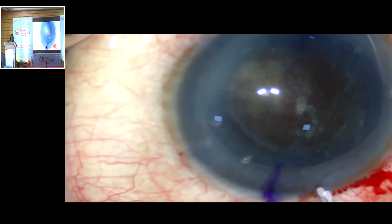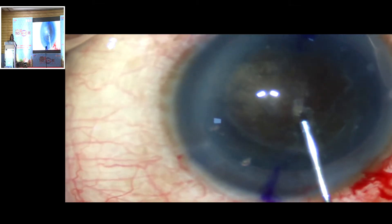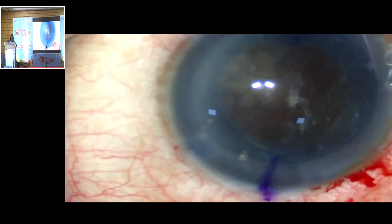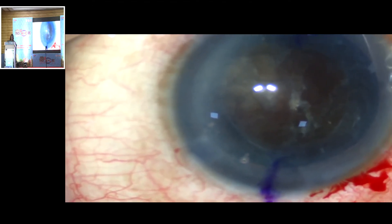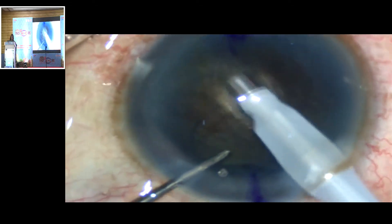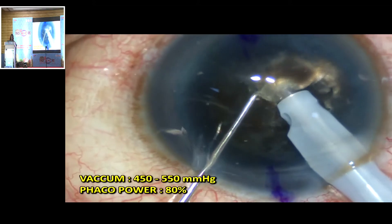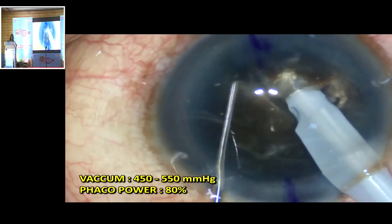The chopping technique employed in this case is a vertical chop. A high vacuum is used along with high phaco power during the vertical chopping technique. The phaco tip is buried into the nucleus and a sharp chopper is used to chop and cleave the hard leathery fibers by a combination of chopping and lateral separation.